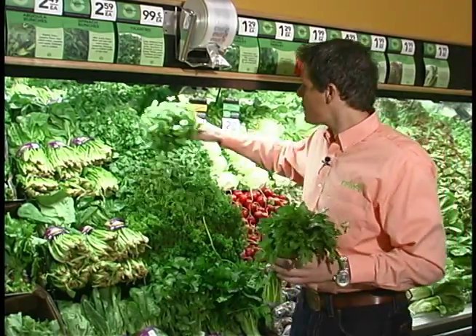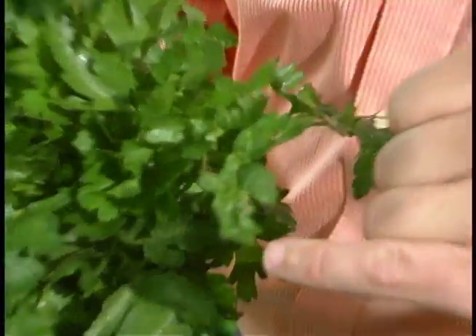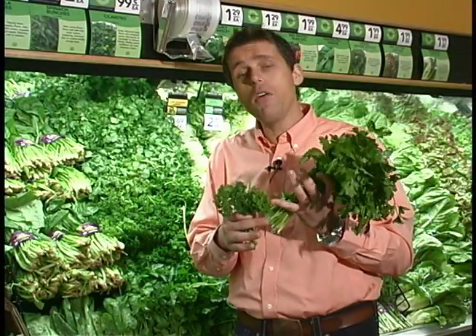We're going to push cilantro off to the side, and we're going to be talking about two parsleys. Parsley was originally grown in Southern Europe for its aromatic leaf. When we talk about aromatic leaves, the Italian packs more flavour than the curly.